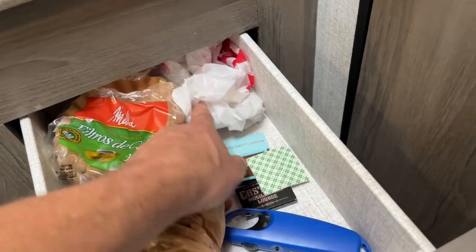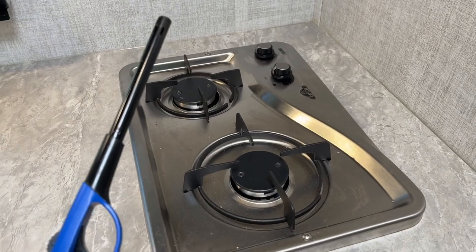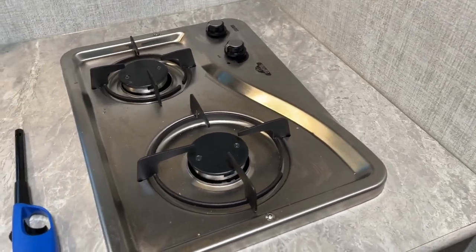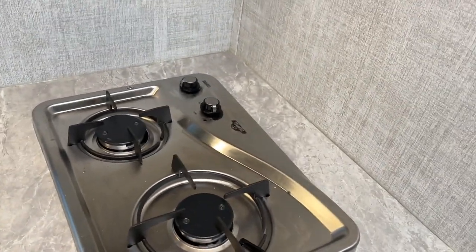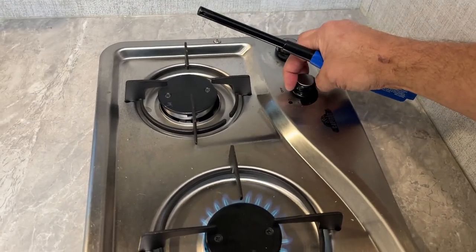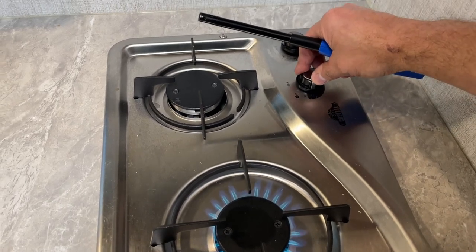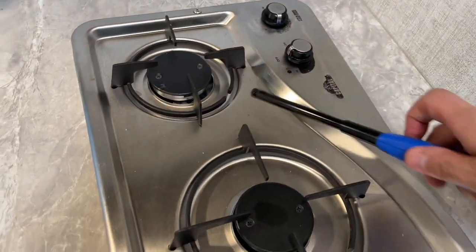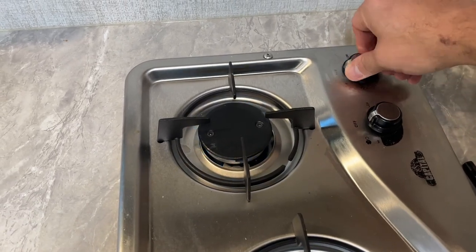Up here are your coffee filters and some matches if you're going to do a fire outside. You do have to light the stove countertop with a lighter that's in here with you — I'll show you how to do that. That's how you light it, and that is how you adjust the heat: high, low, and to shut it off you just push and turn. To get it on the back burner, you push down, turn it to high, light it, adjust it, then push and shut off.